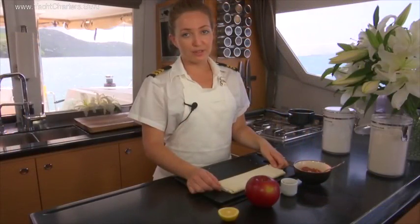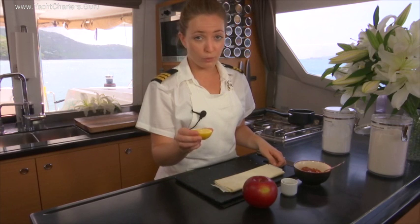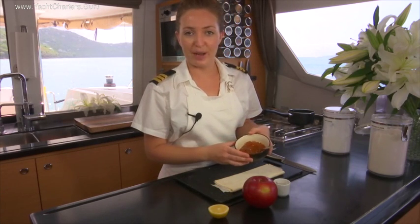And to make apple roses, we're going to need some puff pastry, a red apple, some lemon for the water that we're going to poach the apple in, some cinnamon, and apricot jam.